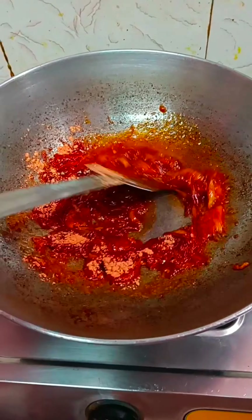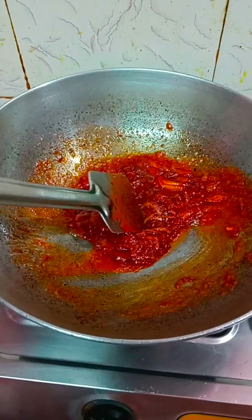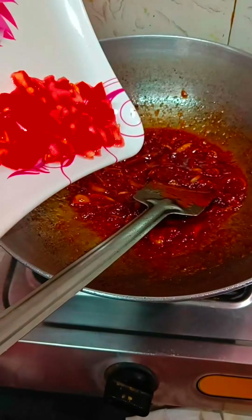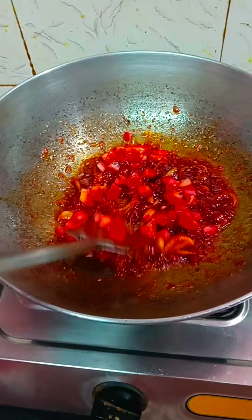This is Smith and John's pasta masala. For a very good taste, I will try it. Let's see how it tastes.